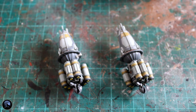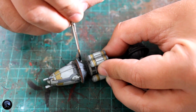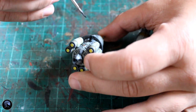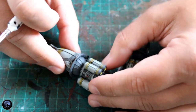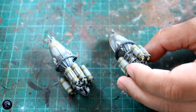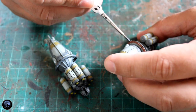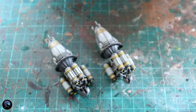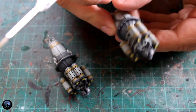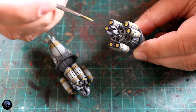One of the first things we really want to do here is paint the bit that sits in the stand black. I really don't like how they've gone with the white — it stands out way too much and you can see it through the clear plastic. So the first thing I'm doing is just popping a little bit of black paint on there. I'm using Contrast Black Templar and it drops on fine. Absolutely no issues with the paint sticking to it.